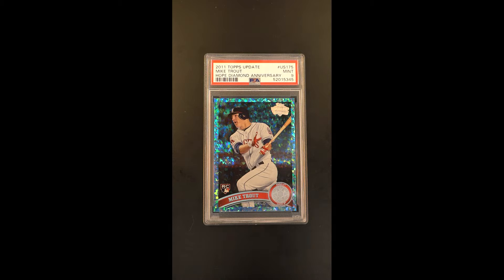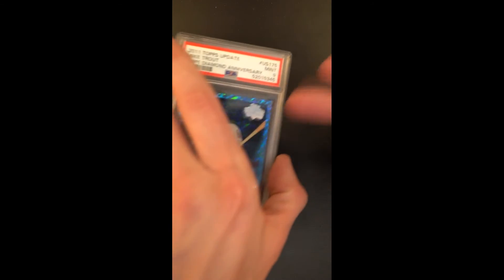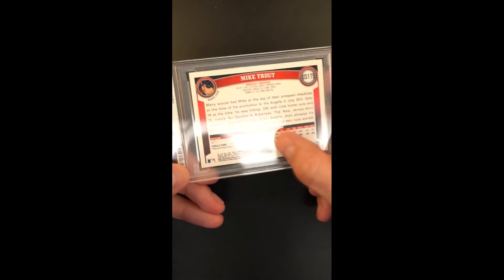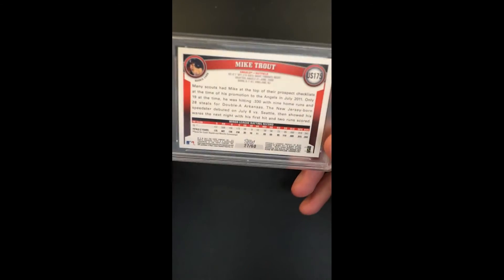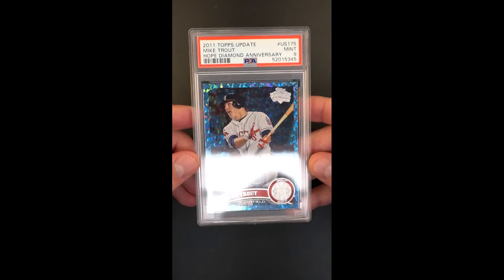What we have here is just a unicorn — it's what they call their Hope Diamond parallel. The Diamond Anniversary is a celebration of a 60-year tenure. Here in 2011 when this card was made, that was the 60th year of Topps Trading Cards. To emblazon that, they made the Hope Diamond parallel which is out of 60, to combine with the Diamond Anniversary. Only 60 copies — this is Serial 27 of 60 — making it one of the rarest of all the parallels that came out of this product.